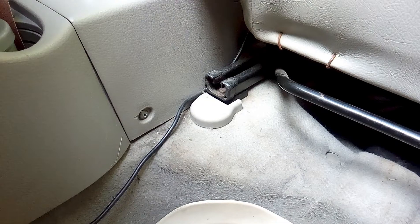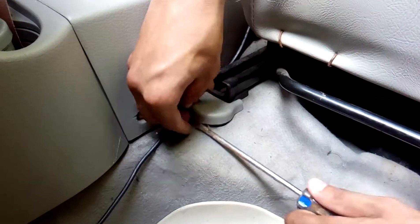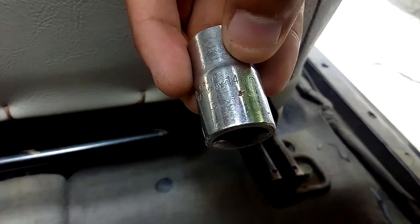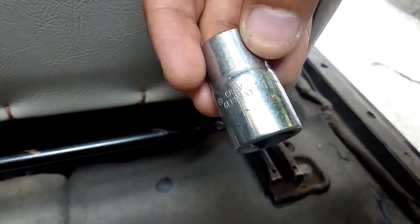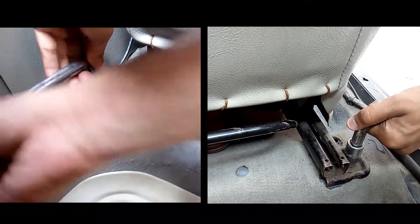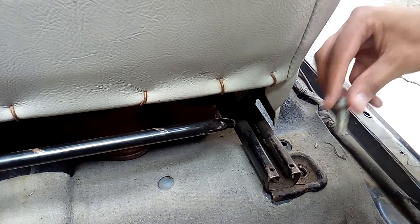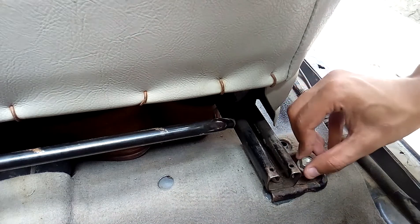Then the right side also has a small panel. Let's open it. Now, for opening the nuts, you will need a 14mm socket. In this car it has the same number — you can open it the same way. Then let's open it like this. After opening it, let's keep it tight, because we have to move the seat to reach the rear nuts.